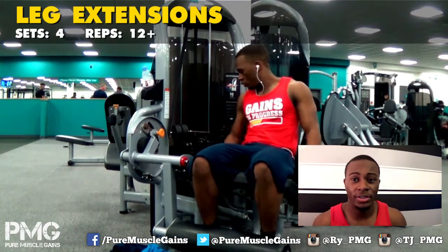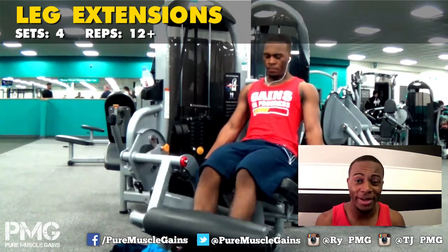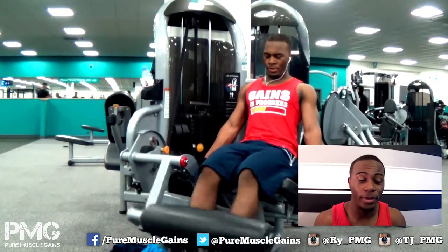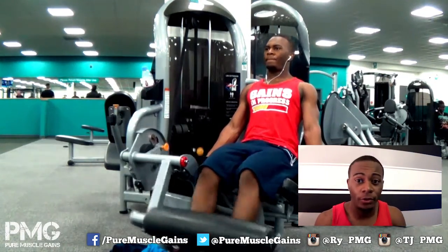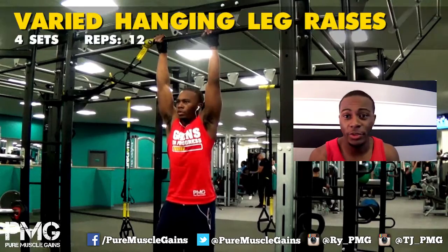After squats and lunges — my two big movements for legs — anything else varies. Sometimes I do leg press, sometimes leg curl. Today, because I was so sore, I did leg extensions. As you can see on screen, it's the same sort of thing — four sets of 12 — and I'm always trying to progress the weight rather than sticking to the same number.